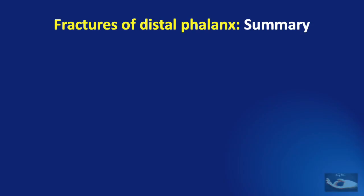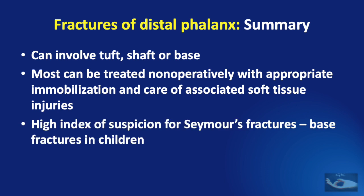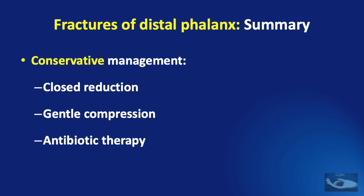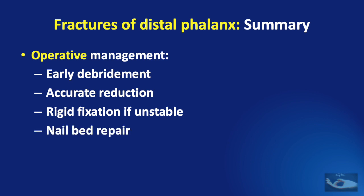To summarize: fractures of the distal phalanx can involve the tuft, shaft, or base. Most can be treated non-operatively with appropriate immobilization and care of associated soft tissue injuries to the nail bed matrix and skin. There should be a high index of suspicion for Seymour fractures, which are base fractures in children. Conservative management involves closed reduction, gentle compression, and antibiotic therapy if required. Operative management involves early debridement, accurate reduction, rigid fixation if unstable, nail bed repair to support fracture healing, and antibiotic therapy.